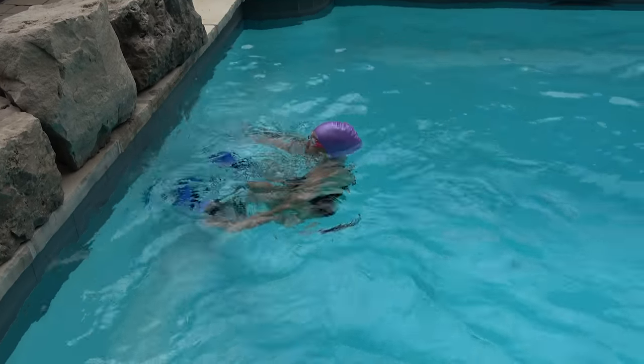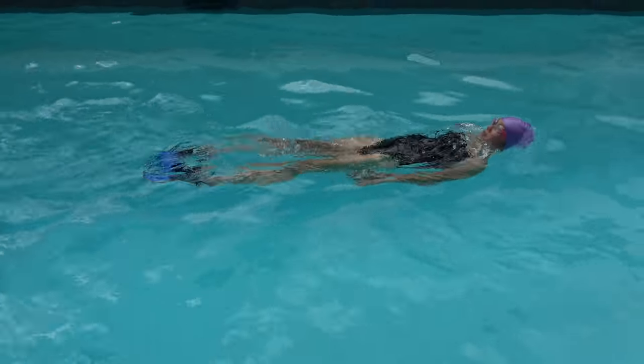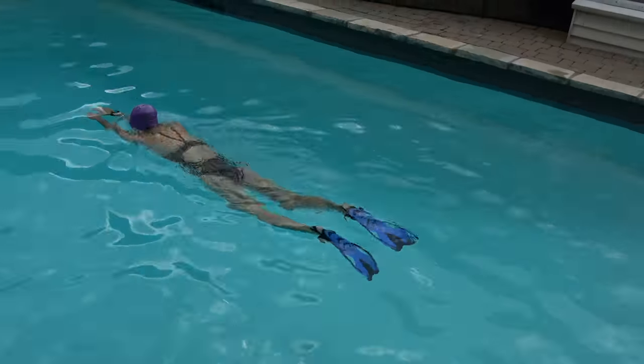As you swim, make sure you kick from your hips, not from your knees. Try not to bend your knees too much. Once you feel more comfortable swimming with fins, try different strokes.